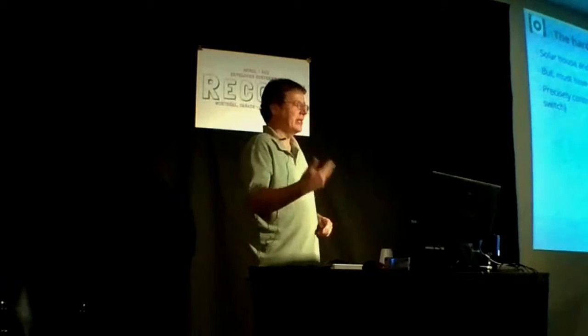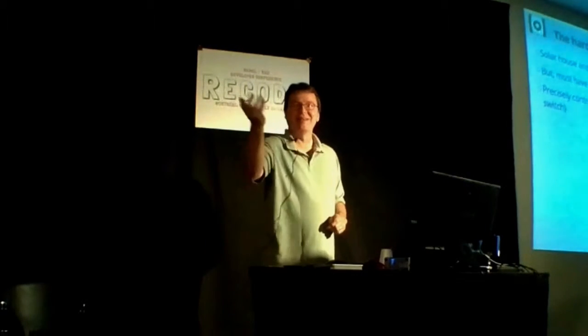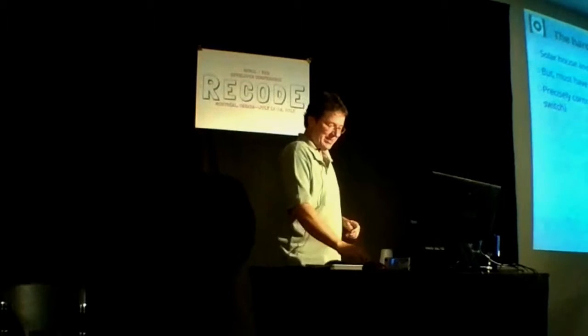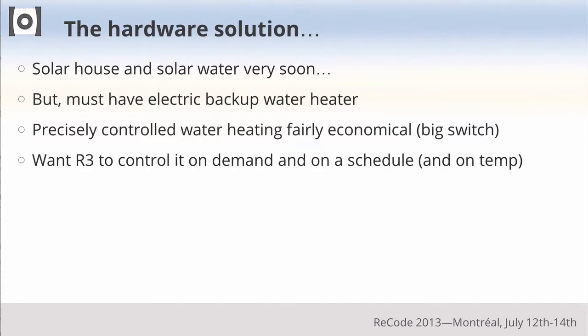I thought it would be expensive to run an electric water heater, especially in California where electricity rates are super high. We started out just turning the circuit breaker on and off. Cindy would say, 'I'm going to take a shower in an hour,' so we'd turn the circuit breaker on and had to remember to do it. I thought this isn't going to last very long — I can use Rebel 3 to solve this problem, control the water on demand and have a schedule.